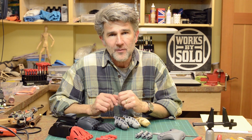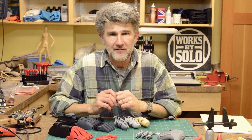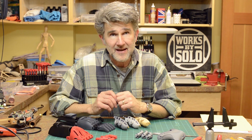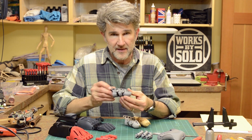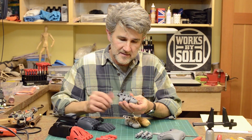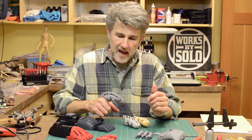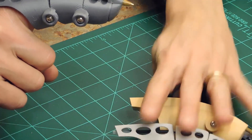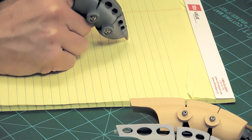Hey everybody, today's video is about my entry in the no lathe pen challenge that Bill LaVolce has introduced to the YouTube community of makers — to create a pen without using a lathe, because that's a common way of making pens. This is my entry; it's a 3D printed pen, and the interesting thing about it is that it goes on your finger. I call it the solo pen — that's my last name — and it's a solo finger pen because it's a single finger pen. Let me show you: hello world.